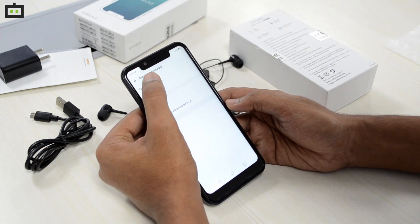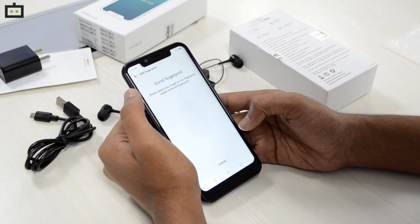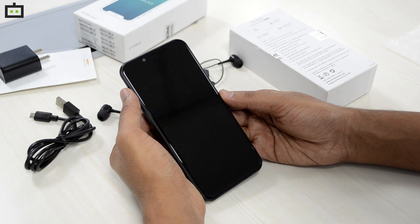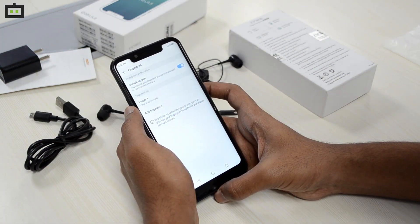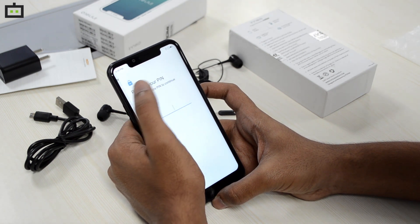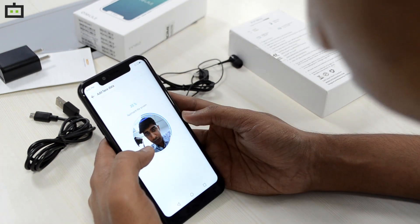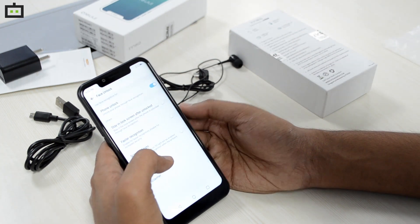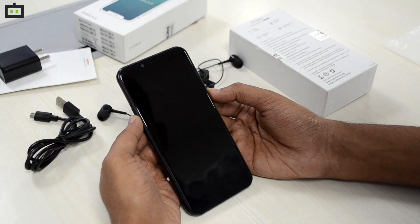Going to Security and Passcode, we can set up the fingerprint sensor. After registering it, the fingerprint sensor is not the fastest I've used recently, but it does work. The Inelo 1 also has facial recognition. Setting it up, even face registration takes a longer time. The face unlock does work, but it seems slow as well.